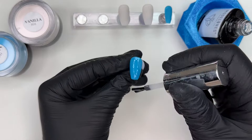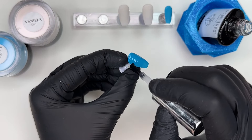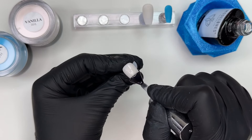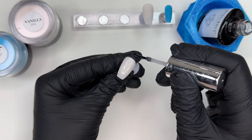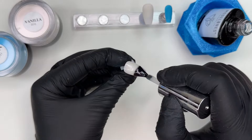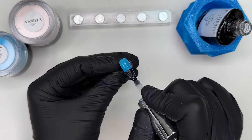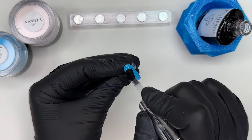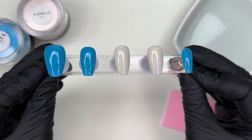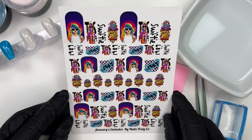Now I'm doing a layer of gel base on all the nails, curing as I go. This is sealing in the powders after filing and buffing. But once it's cured, it's also going to give these nails a tacky layer, which is really going to help us have a smooth application with the decals — those decals are going to stick down really nicely. It's also going to give us a little bit of wiggle room to gently move the decals around.